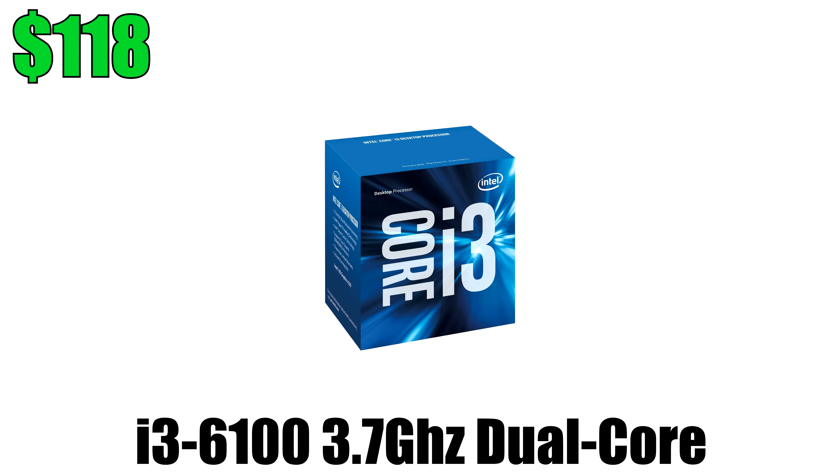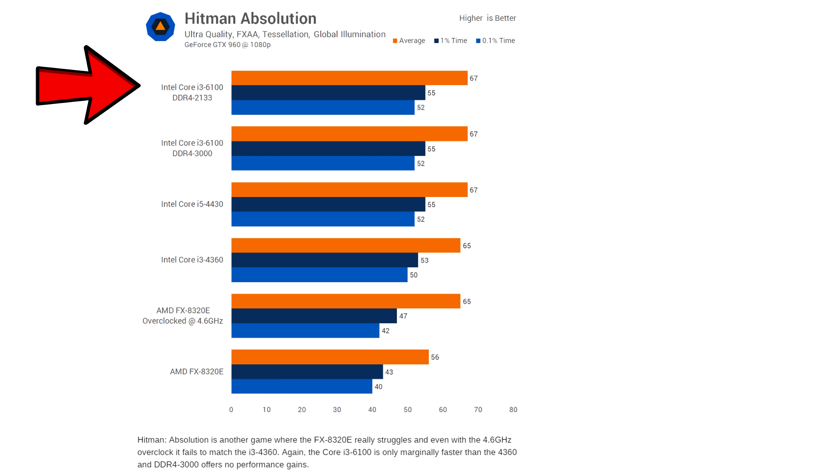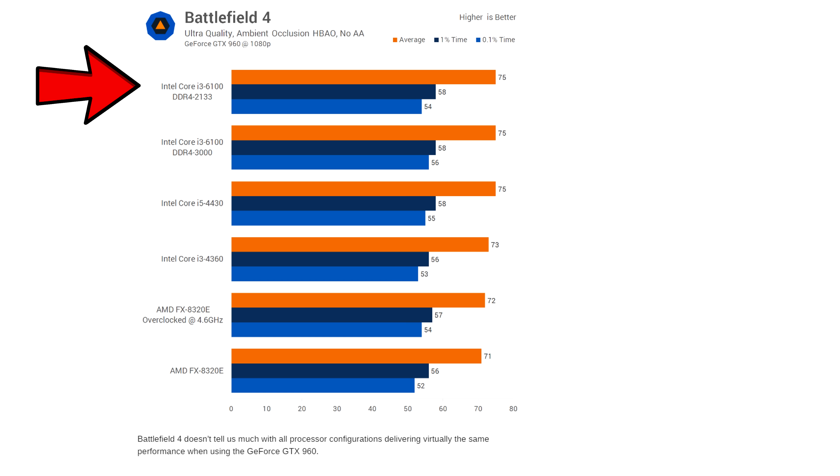So let's go ahead and start this episode. The first build is a $700 mini ITX gaming PC featuring the i3-6100. Now although this is a dual core processor, it does have hyper threading technology, meaning it acts as a quad core. And since most games take advantage of hyper threading technology, you won't be losing out on any frames.